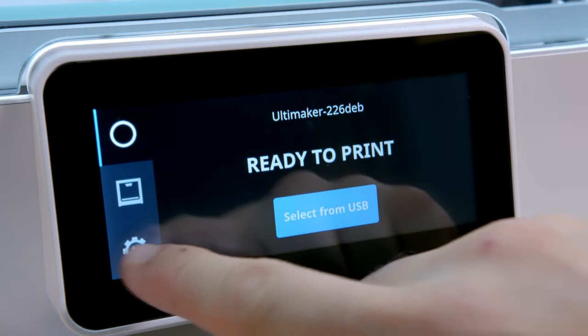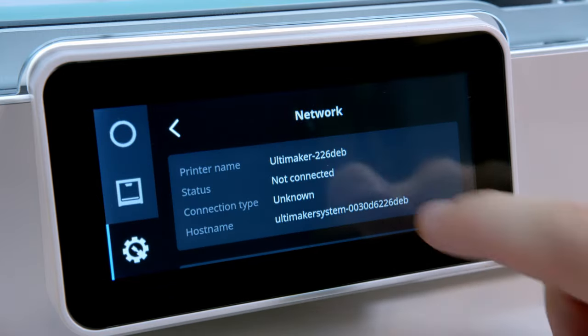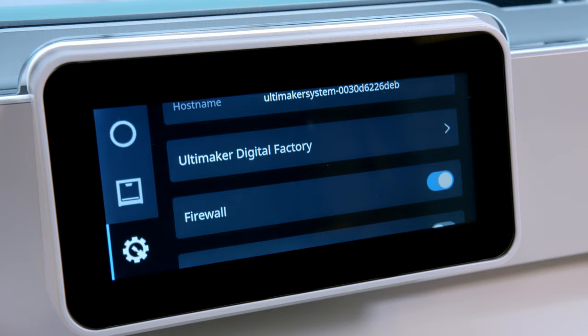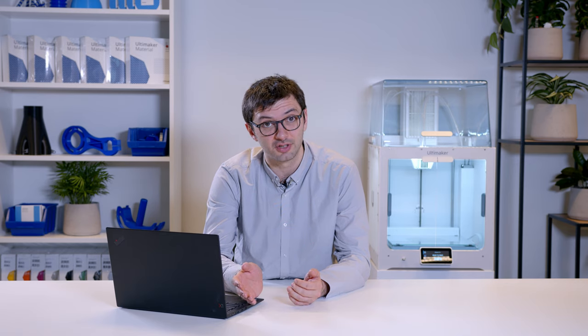The biggest security improvement is the newly introduced network firewall for the printer. With the firewall enabled, the printer will not be discoverable on the local network. Authorized printing via the Digital Factory will be the only way to start a print job and to control the printer. You can enable the firewall through the menu, or as an essential administrator, you can enable it remotely via Digital Factory.